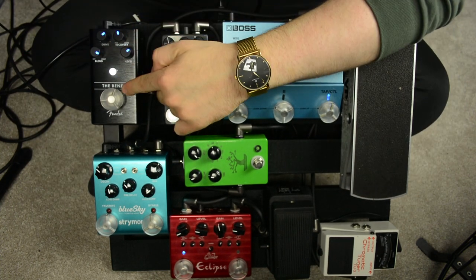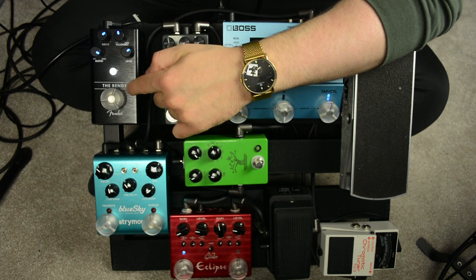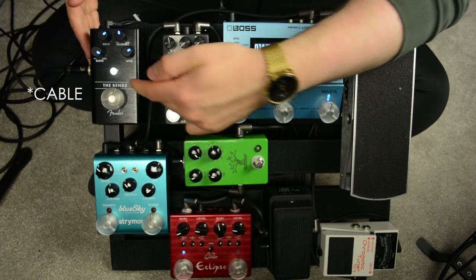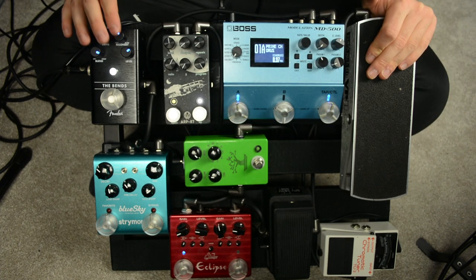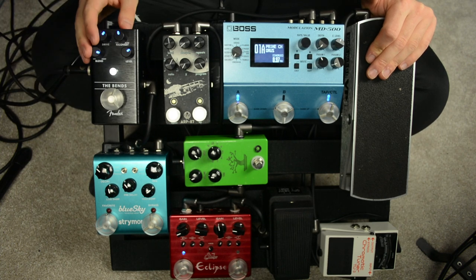The compressor is the last pedal in my chain, so it needs to be on the side of the board so that I can easily plug in a jack cable. If I had it in the middle, there wouldn't be any space for that. So regardless of the type of pedal you have last in your chain, you'll want to place it somewhere on the side of the board so that you can just easily plug in and go straight into your amp — unless your board has some sort of patch bay on it, of course.